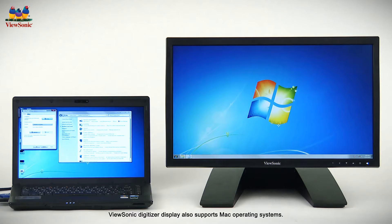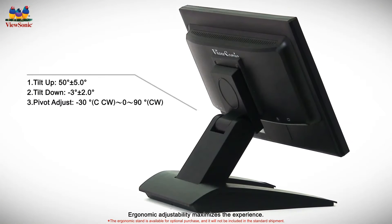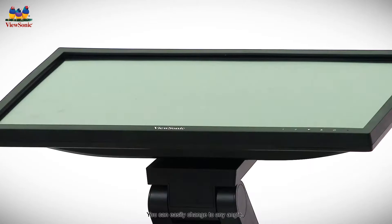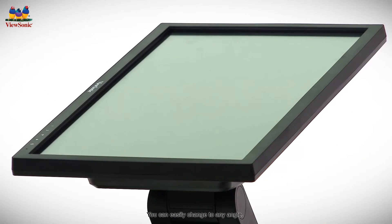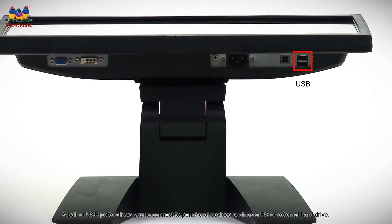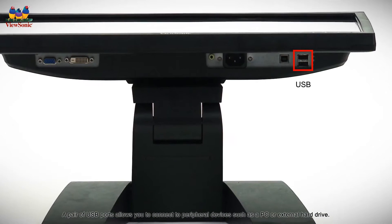ViewSonic digitizer display also supports Mac operating systems. Ergonomic adjustability maximizes the experience — you can easily change to any angle. A pair of USB ports allows you to connect to peripheral devices such as a PC or external hard drive.